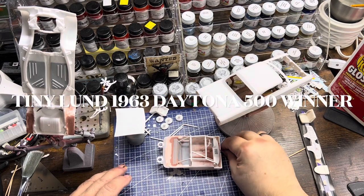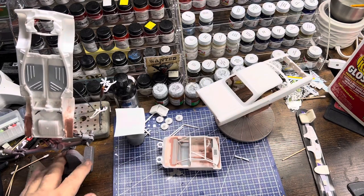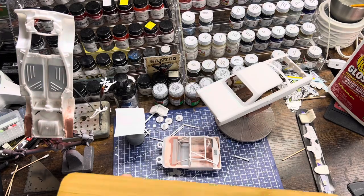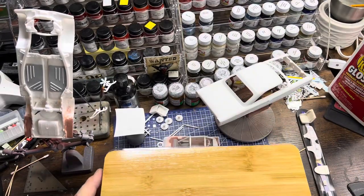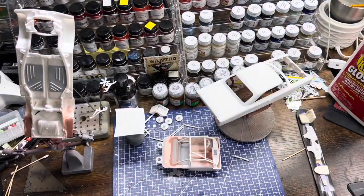Good afternoon YouTube modeling community, Robert Bishop from RB Model Works coming at you from Moscow, Idaho. It's been a while - been kind of a hectic summer so far. Cleaned off my bench and really started to try to get it organized. I had five builds going on at one time. I got these little gems at Amazon - a four-pack for under $30 - and you can see they hold all the parts and the body everything together, so I'm just trying to get organized.